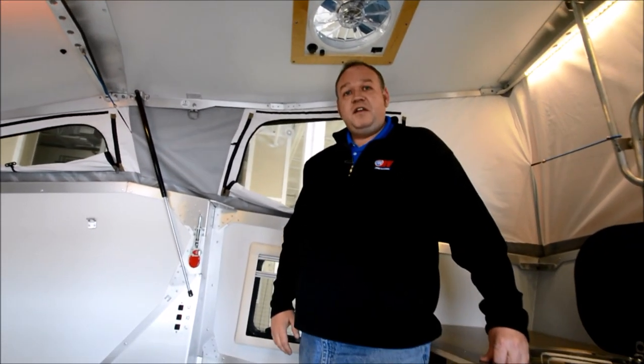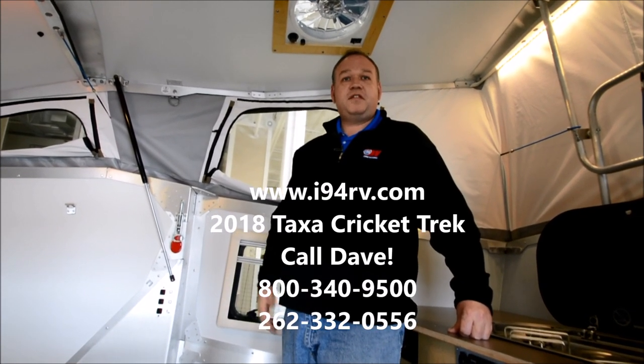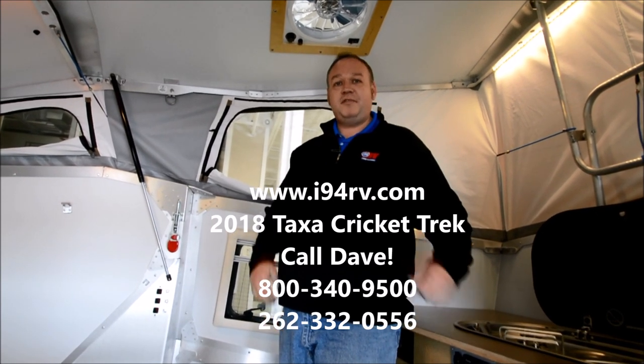I'm David Hill with I-94 RV. If you have any questions on the Cricket or any other Taxa product, please give me a call at 847-395-9500. Thank you.